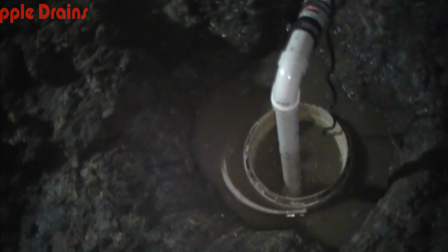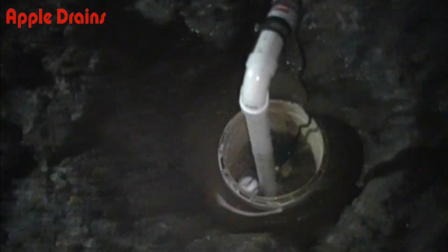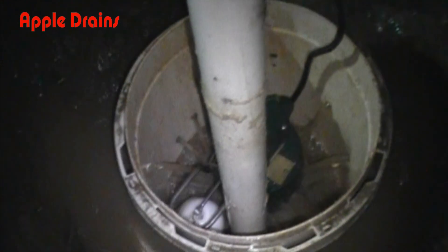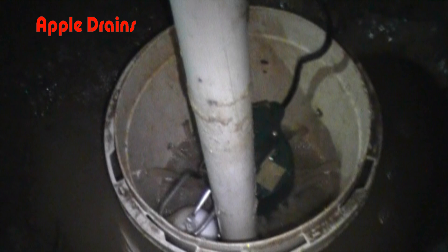This crawl space was so flooded we had to dig basically underwater to install this temporary sump pump just to pump out the water. The bucket is only temporary — we do not install our pumps inside buckets. I've slowed the video way, way down so you can see how the float rises and falls and turns on and off the pump.